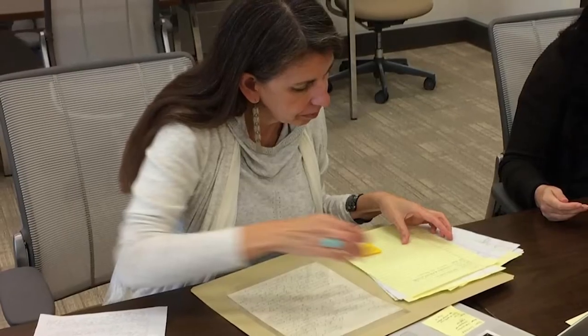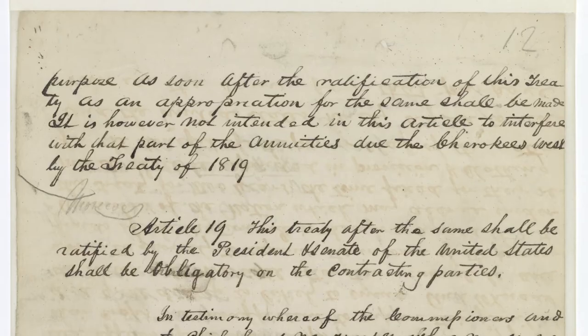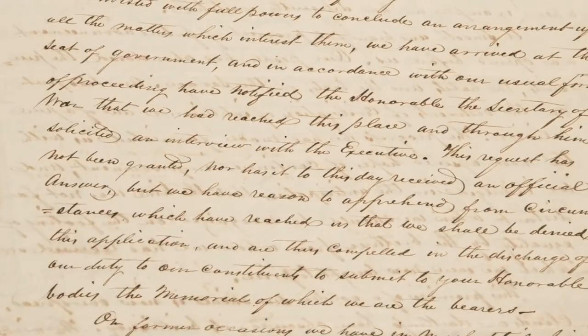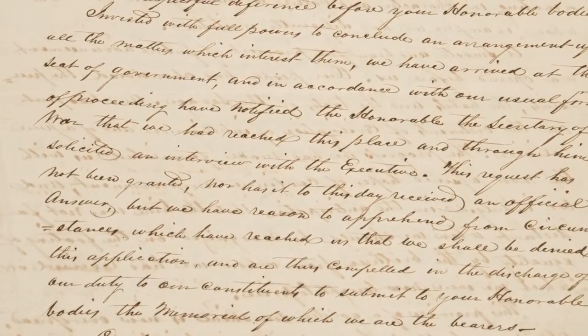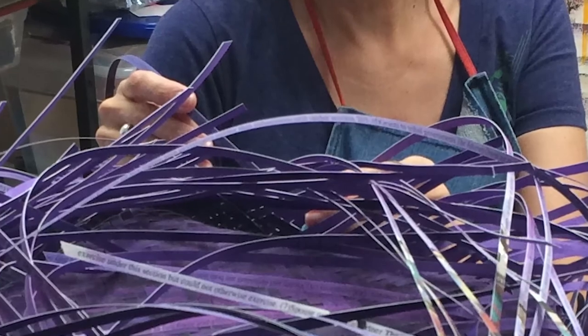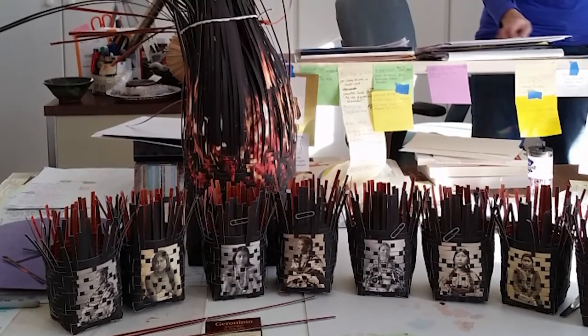When Goshorn drew upon significant historical documents such as the Treaty of New Echota and the resulting protests sent to Congress, she did not simply refer to past events that are separated from our current lives. Rather, she interwove the ongoing realities of native peoples, which are intimately tied to and still shaped by native histories.